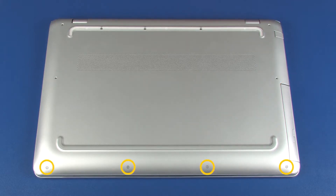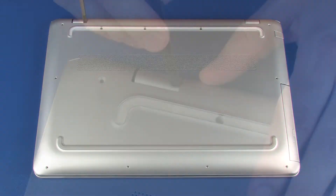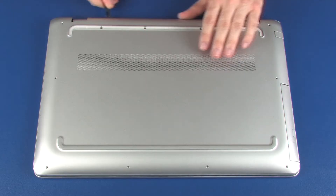Remove the four 5 mm T6 Torx-head screws that secure the base enclosure to the top cover. Remove the three silver 5 mm T6 Torx-head screws that secure the base enclosure to the top cover. Carefully separate the edges of the base enclosure from the top cover.